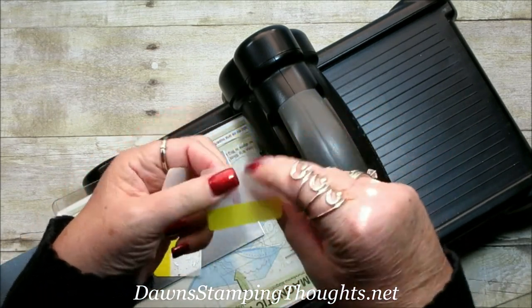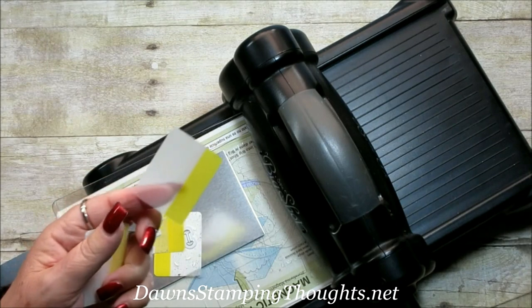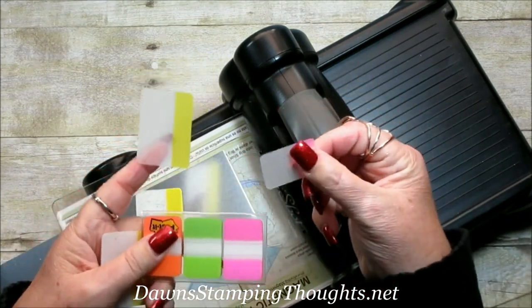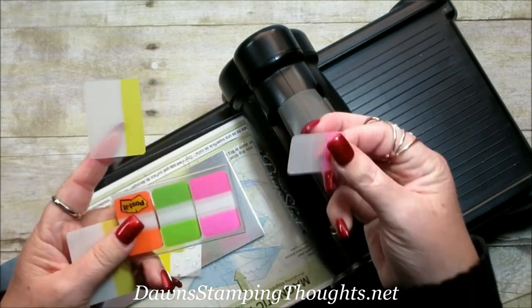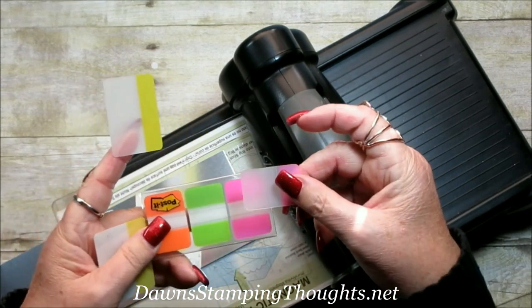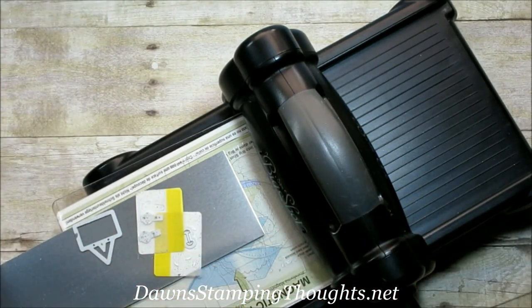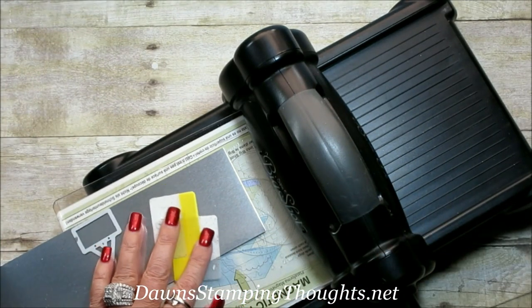This is just like a sticky part. They come in all kinds of sizes — they're mainly used for books, magazines, or like our annual catalog where you could flag a page. But we're using them with the framelits. So let's go ahead and cut all these pieces out.